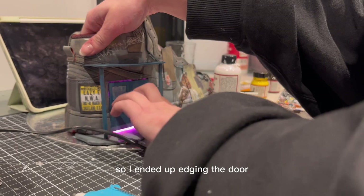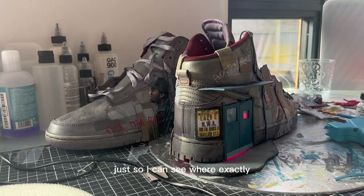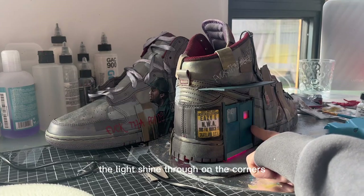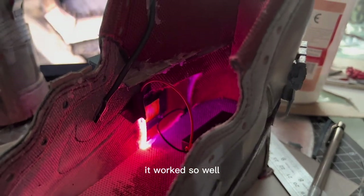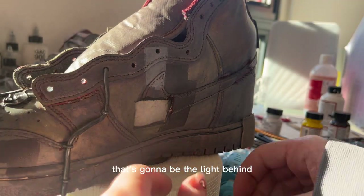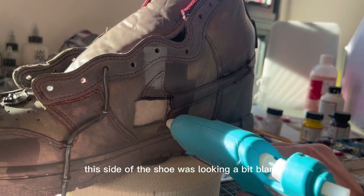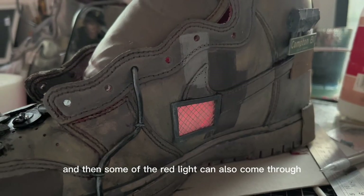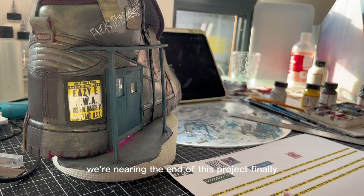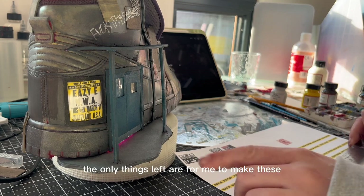There was quite a bit of light leakage so I ended up edging the door, doing it with the light on so I can see exactly where it shines through at the corners. Here's how it looks and I literally could not be any happier — it worked so well. I put my little backing in for the light behind the door. This side of the shoe was looking a bit blank so I figured why not put another window in so some of the red light can also come through.